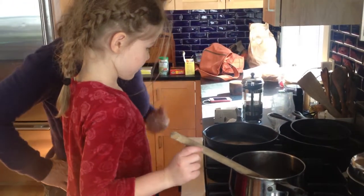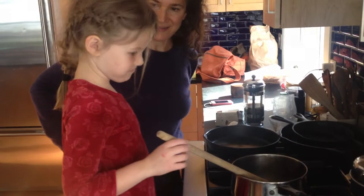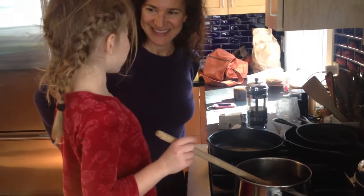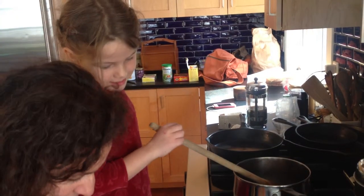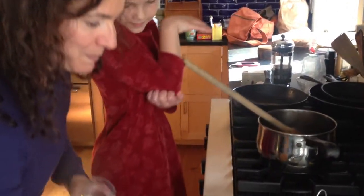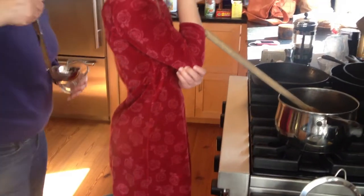Then you take your ladle and you smell it, if you want to have a nice, nice smell. Alright. And then when you're ready, shall we taste it? Okay.